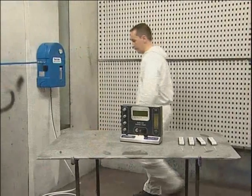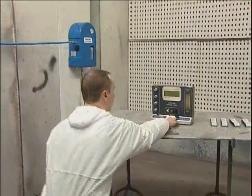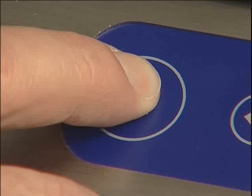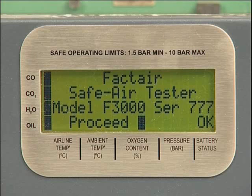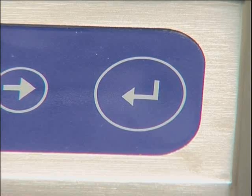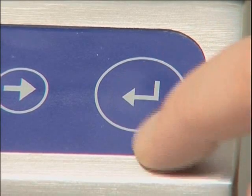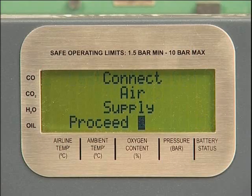To carry out a test, first switch on the machine by pressing and holding the on/off button on the keypad for approximately two and a half seconds. The display will show both the model and serial numbers. If the battery's condition is OK, press enter. Press enter again to acknowledge the date of the last calibration.